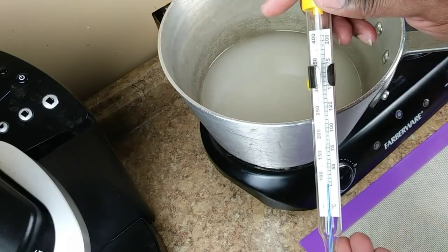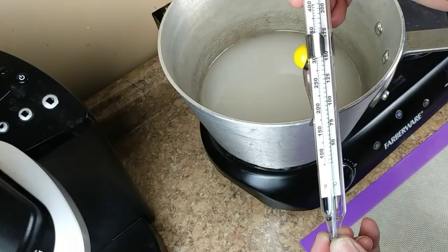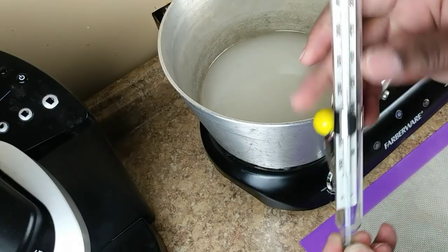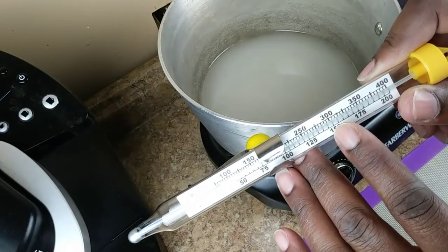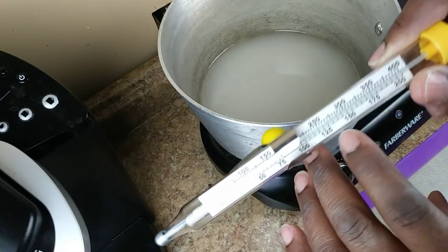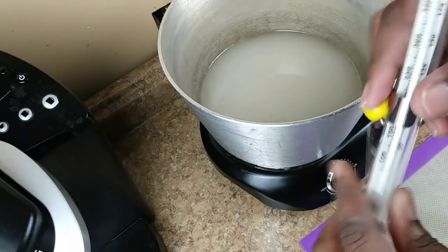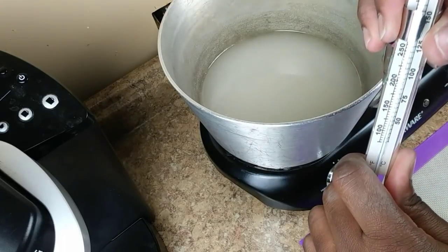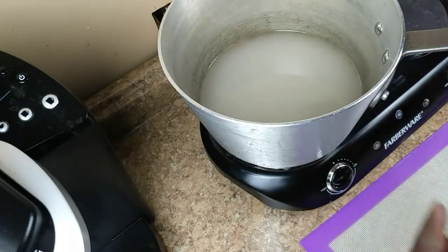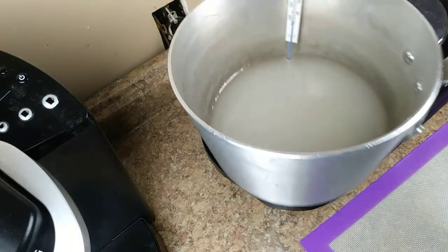At 300 degrees this recipe will be at the hard rock stage. Adding the clip to the side of the pot — even with a bigger pot, pull the clip up and insert it so the tip is just at the level of the mixture.